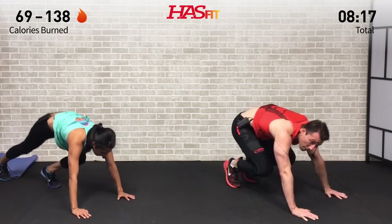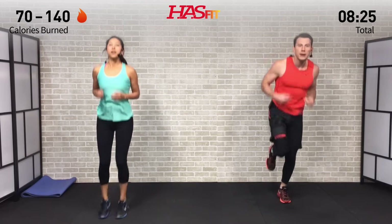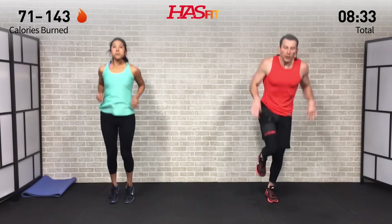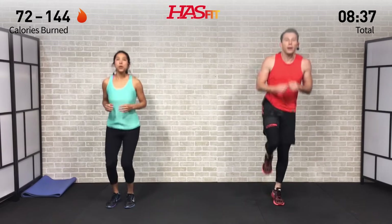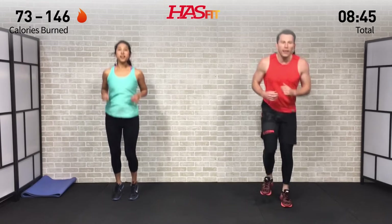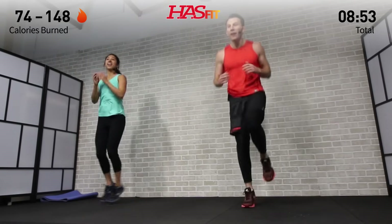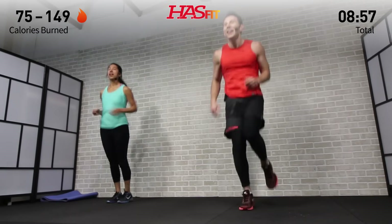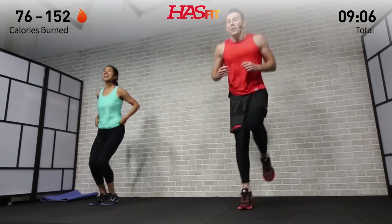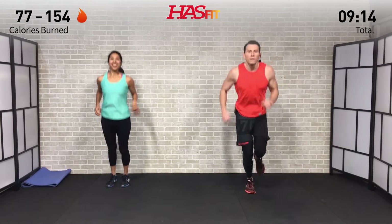We're up on our feet — next we have a forward and back hop: one leg for me, two legs for Claudia. Stay nice and light on the balls of your feet with a little bend in that knee, hopping forward and back over a line. If you're doing one leg, you can switch. Keep that heart rate up — we're feeling good. That's how we know it's working right here.